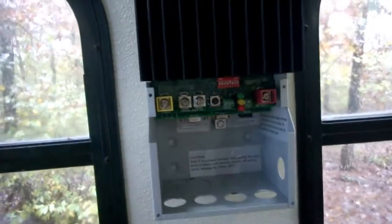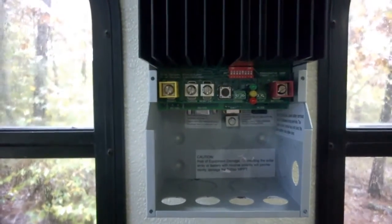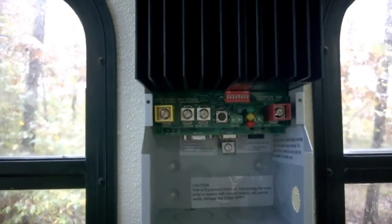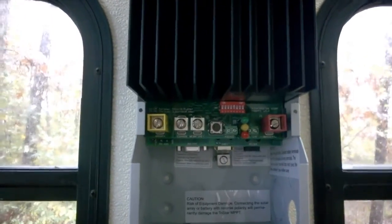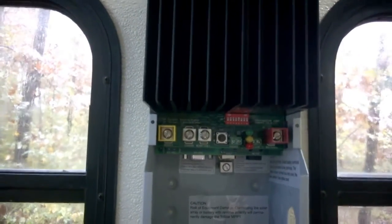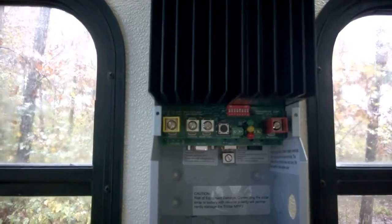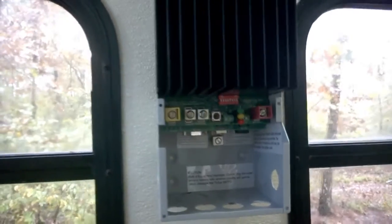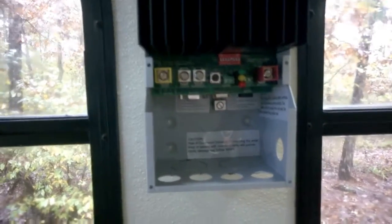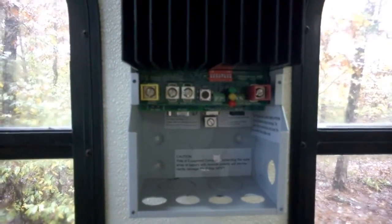This is the inside of the charge controller — I took the face plate off, it's down in the floor. Now would be a good time to say: I am NOT an expert. I'm only going by what I've studied over the last eight months, and the fact that I was on the phone with Renogy and Alt-E for two hours, and both verified that what I plan is what I need to do. But this is not a how-to video — if you're going to do this, get an expert.